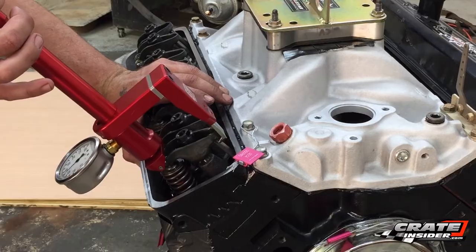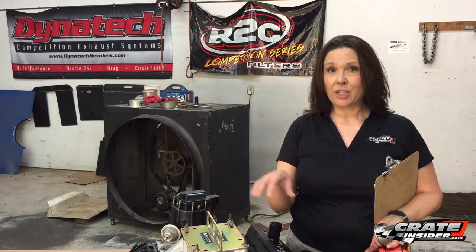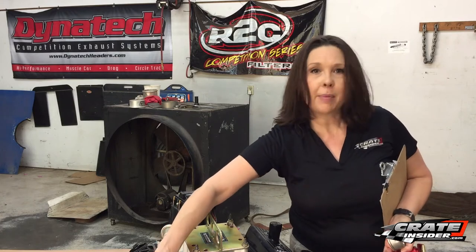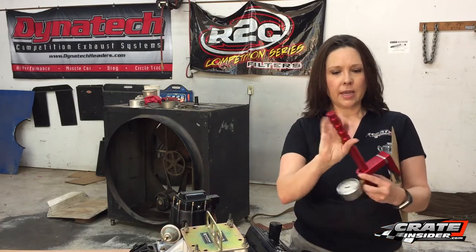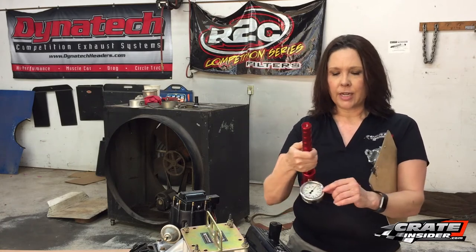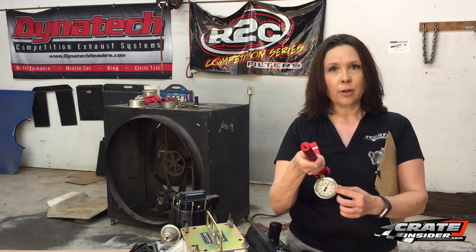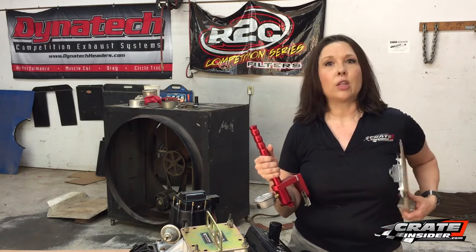You're going to want to turn your engine to make sure your valve is properly set before you do your next one. That's using the LSM Racing Products valve spring pressure tester. We ordered the one with a 160-pound gauge — there are other testers out there, but a lot of times their pressures are a lot higher, which means you won't get as accurate of a reading. So we get the one with the 160 rather than the 600.